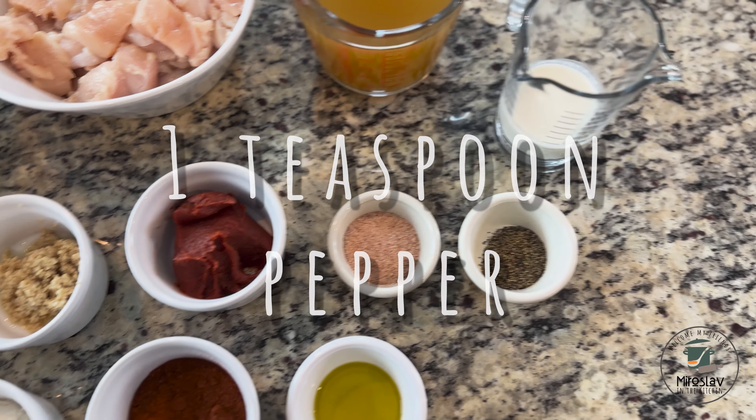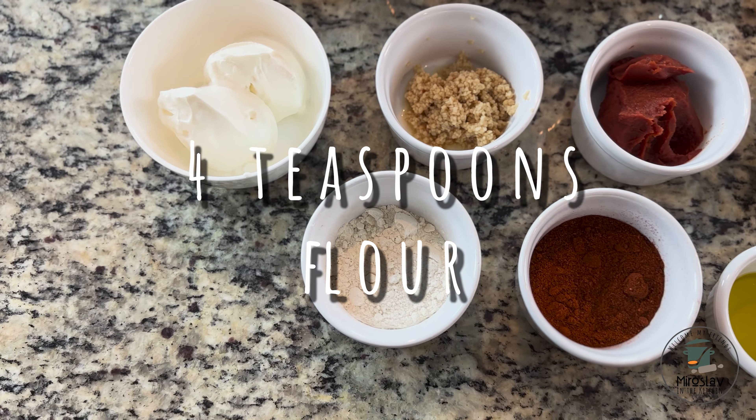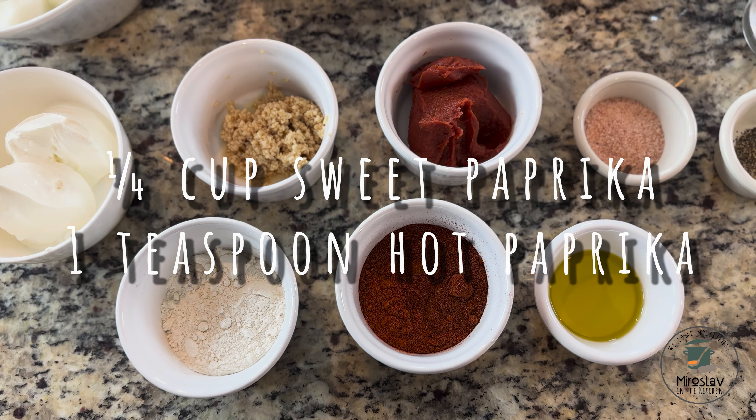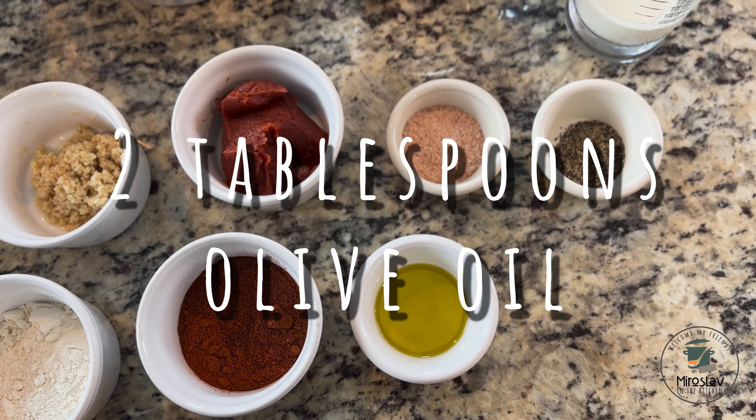One teaspoon pepper, four tablespoons flour, quarter cup sweet paprika, one teaspoon hot paprika, and two tablespoons olive oil.